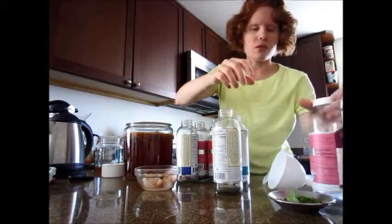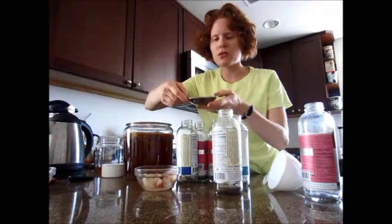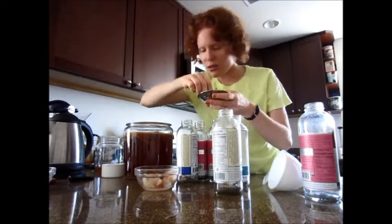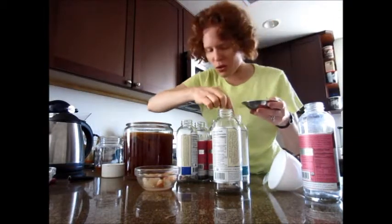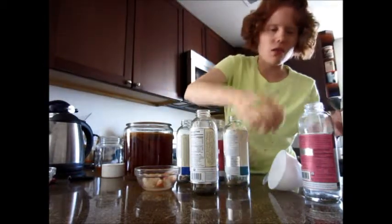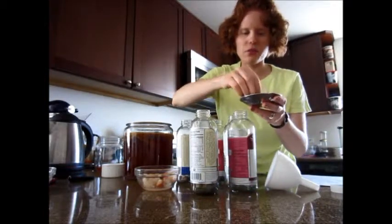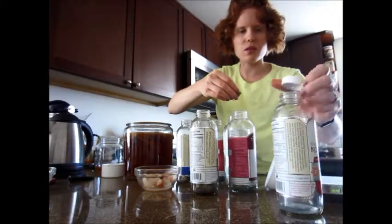And I have some mint from my garden. Here's the mint, and I chopped some up. Somehow I think that would be a nice addition. So I'm going to do mint and longan fruit definitely in some of these bottles, and the other ones will have the chia.